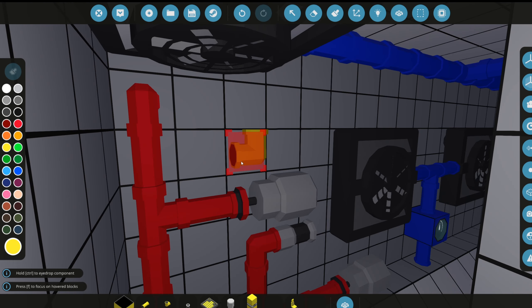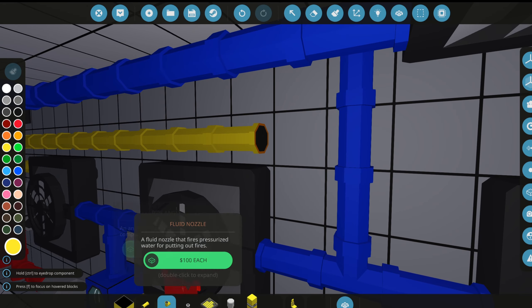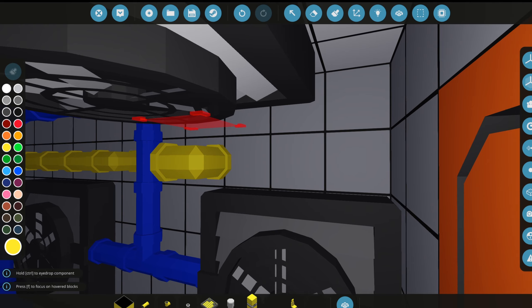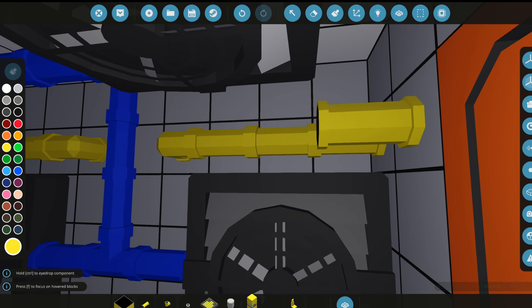Let's grab some electrical lines and bring them up in the wall, lining them all the way across. Now it looks like we have electricity running through this wall. We'll probably also do it over here so the electrical runs straight to the lab.